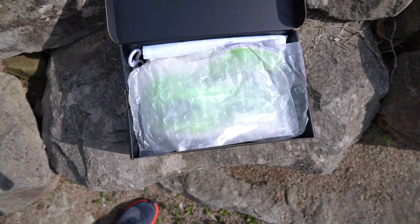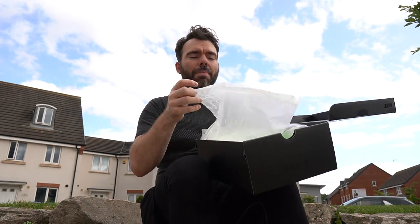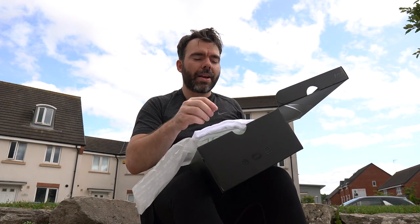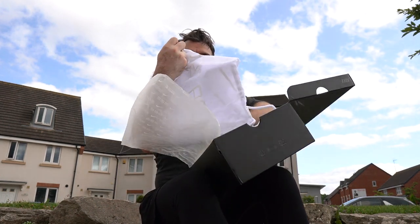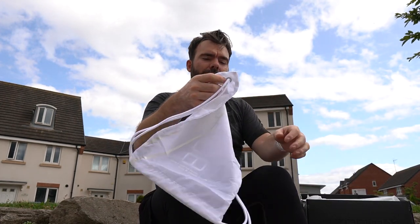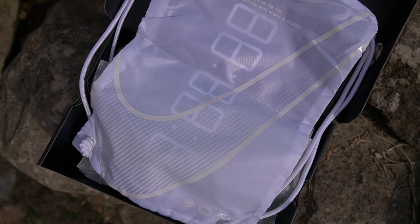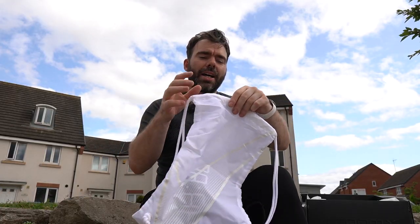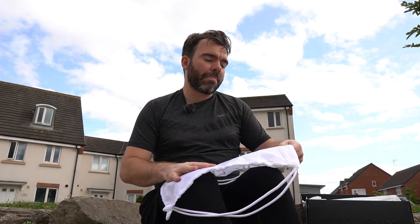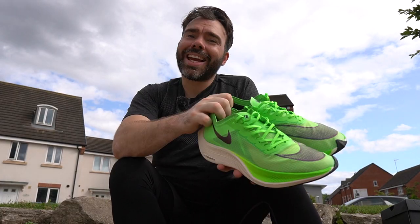Inside the box there's a really nice, almost opaque translucent tissue with that stopwatch logo and Nike swooshes all the way through it. When you open it up inside, you've also got a really nice little bag to look after your shoes. The bag has that stopwatch logo on the outside, a big Nike swoosh, and it's a nice tie bag. On the outside it says: 'Measured in the lab, verified with medals and records.'